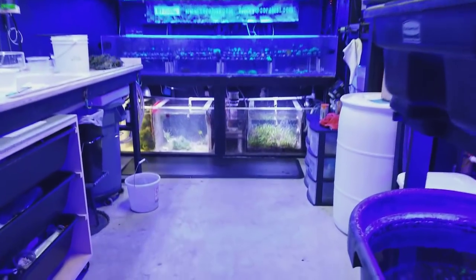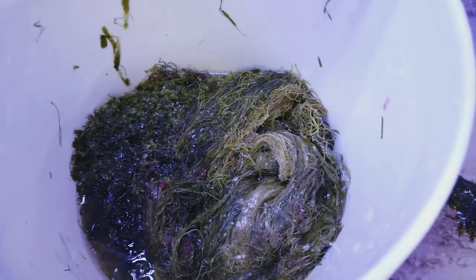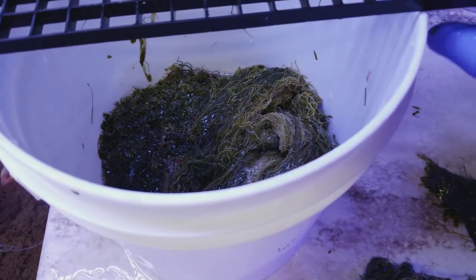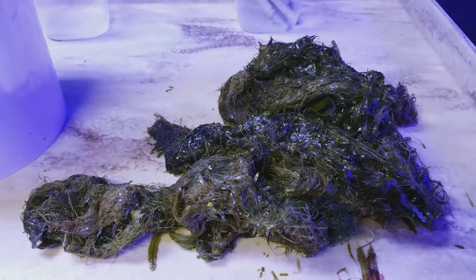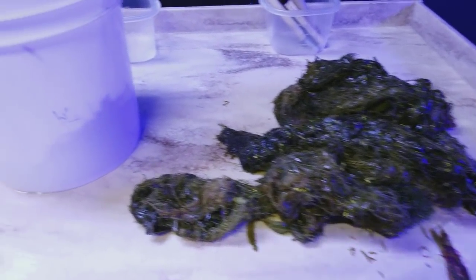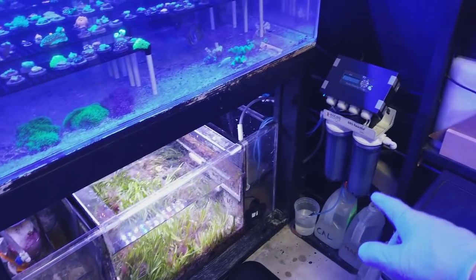The amount of detritus I pulled out was unbelievable. If you just take a handful of this chaeto and rinse it out, the shrimp, the dust, everything that comes off it — it's disgusting. It already stinks. This stuff is gross, that's why I'm going to pull it out, trash it, and start fresh. Everything will regrow.